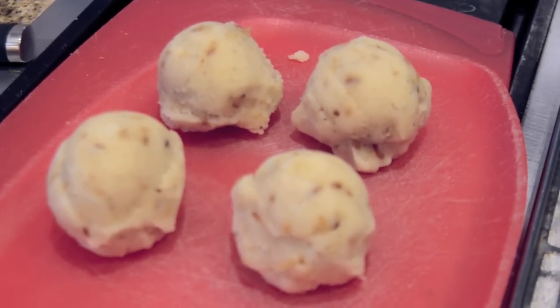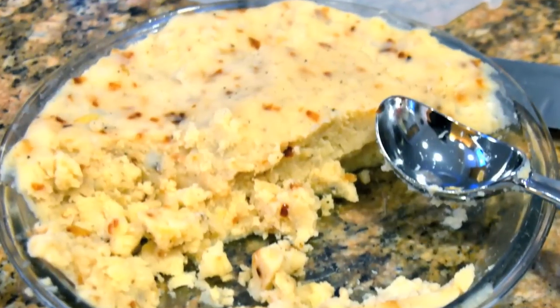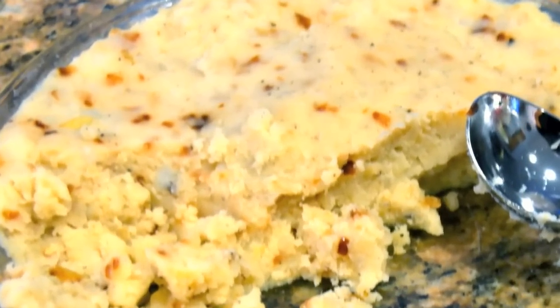You're going to make some mashed potatoes — just boil them up until they're nice and soft. And what we're going to do is fry some onions, diced onion, in some Wesson oil.